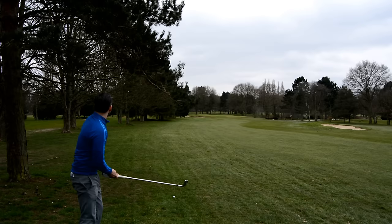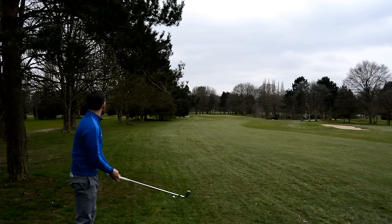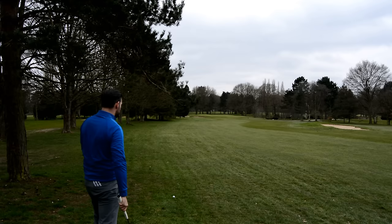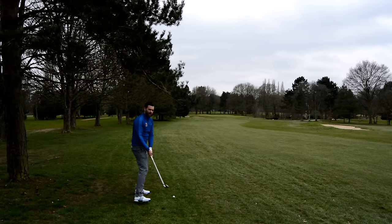So Chris has got 154 yards to the pin. The pin's towards the back of the green but quite central from left to right - it's just to the back really. I'm going to take a 9-iron, which I know I can't go long with, so I can be pretty committed to it. There's a tree that might catch my follow-through, but I think it's okay.